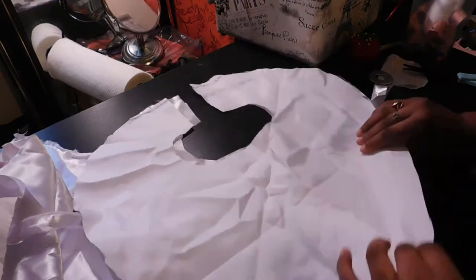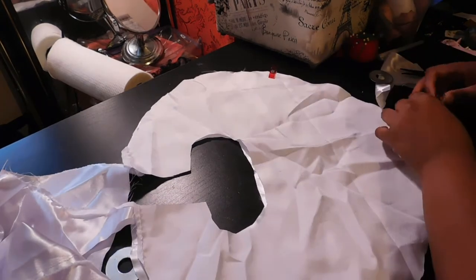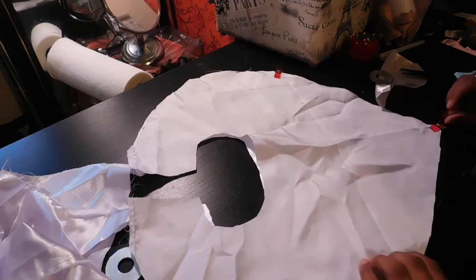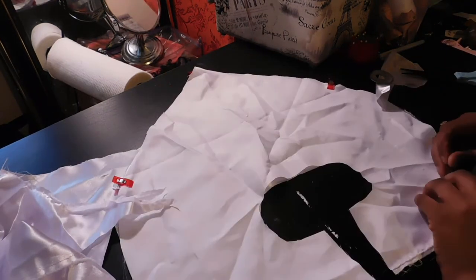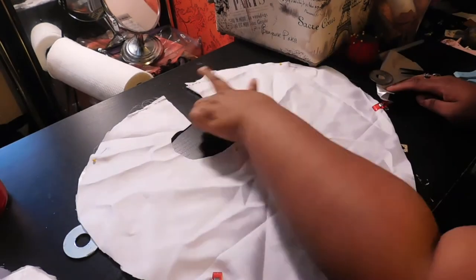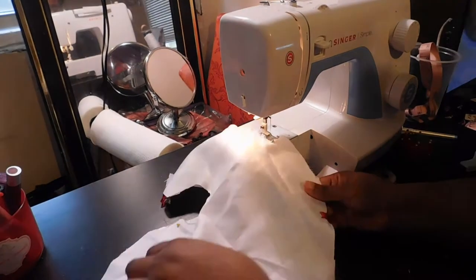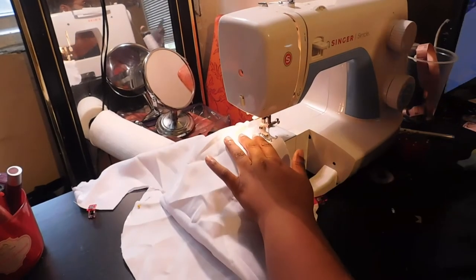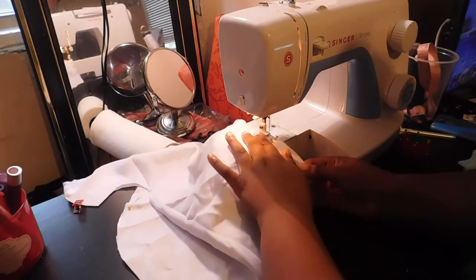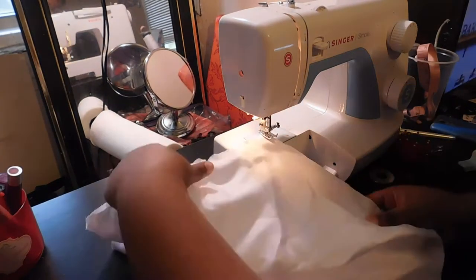I lay those pieces right sides together, clip and pin along the seams, then do a straight stitch all along the seam leaving a gap so I can turn it right side out — it's up to you where to leave that gap, whether in the middle, top, bottom, or sides. When I get to the corners, I do a pivot turn at the very end of the tail as well as on the sides so I have a nice clean sharp finish.